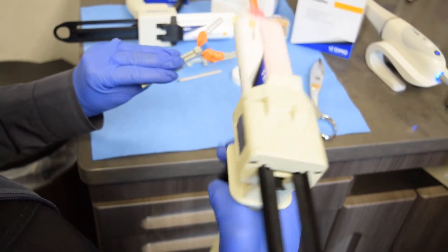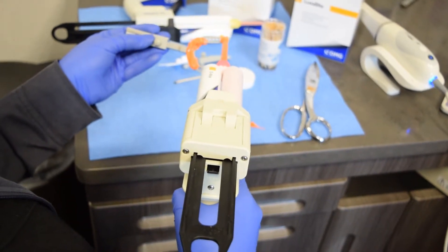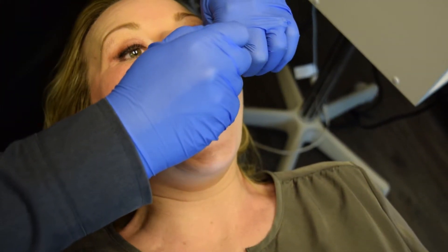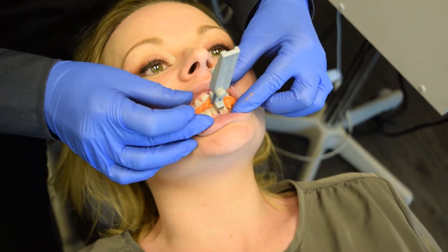Just enough — you don't want to cover enough to lock into any undercuts, just enough to get an indentation. We're going to place this in the mouth and make sure the midlines are lined up the way they should be. I would definitely take the patient's lips and kind of fold them, just to get enough indentation of the teeth there.